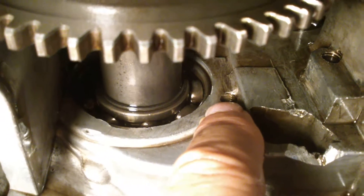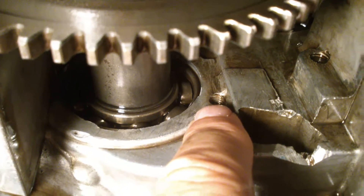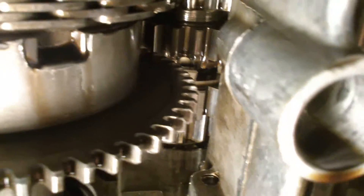Do you know if I am right about that, or is it not for that purpose? I will just pursue the other parts, which appear to be in perfect shape — everything looks like new.